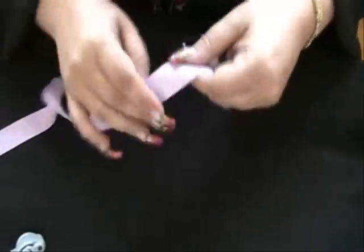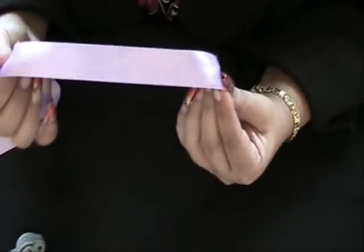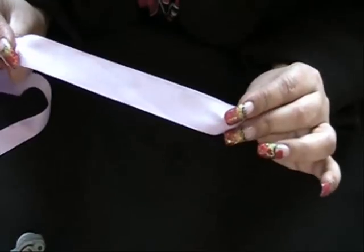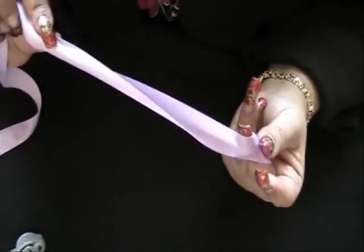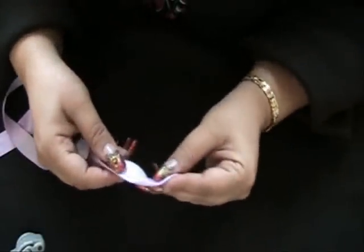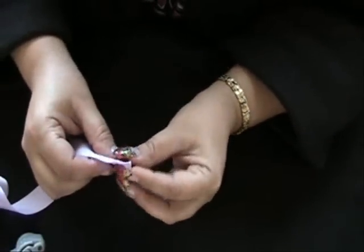Hi guys. I'm going to be going over ribbon roses that I've made in the past. This one I'm going to be making with a satin ribbon — one side is shiny, the other is dull. I'm going to start; I don't know what length I have as you can see. What I like to do is basically make a flower.